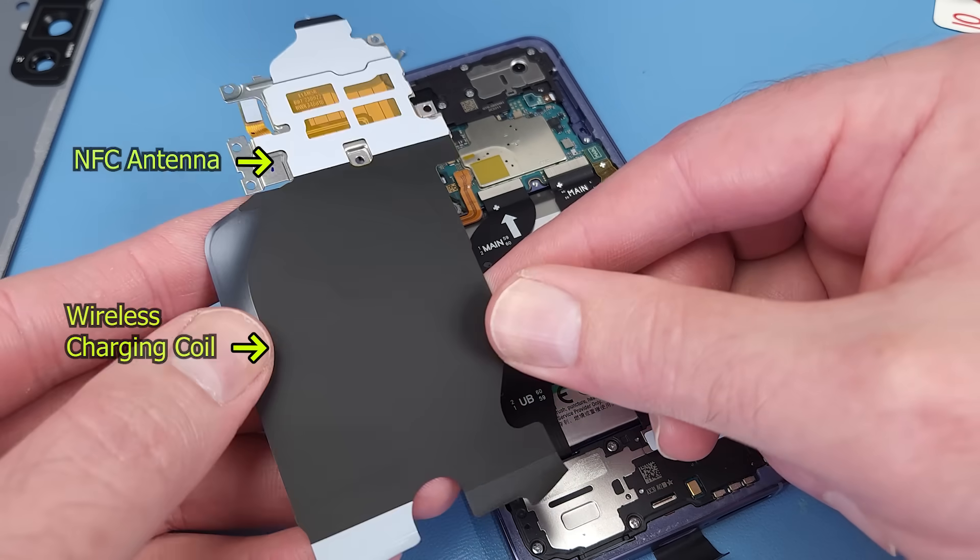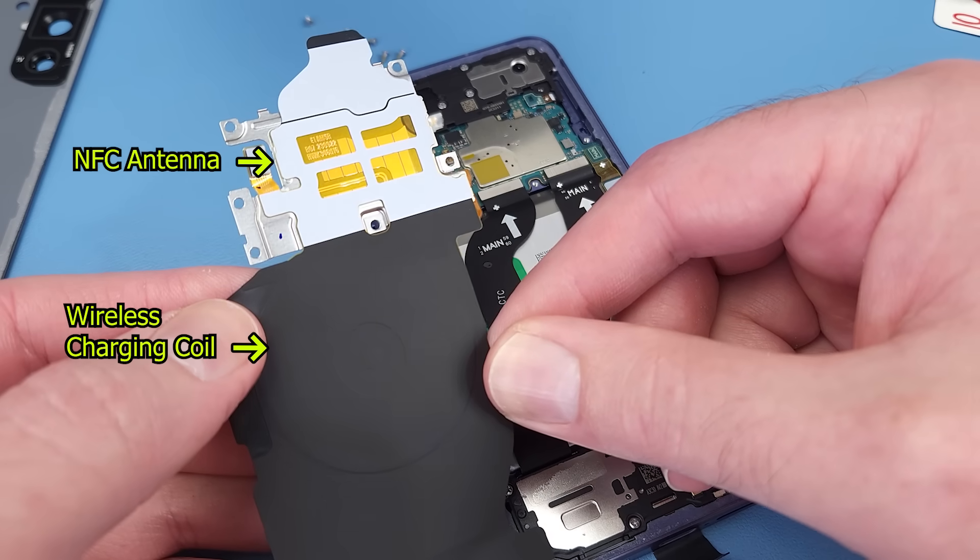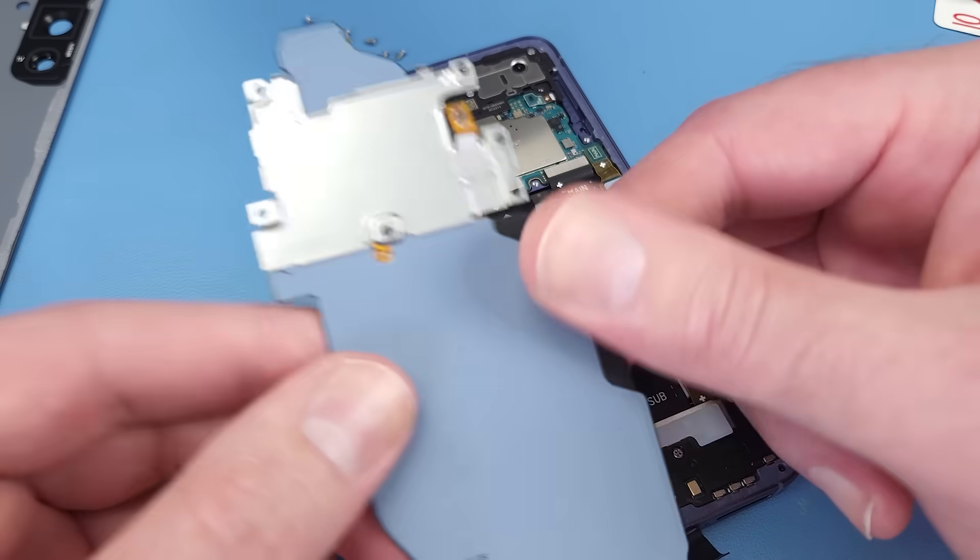This is the wireless charging coil and NFC antenna. And on the back there is a battery temperature resistor.